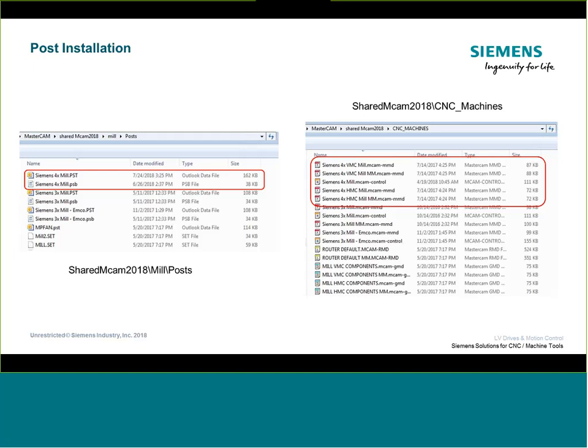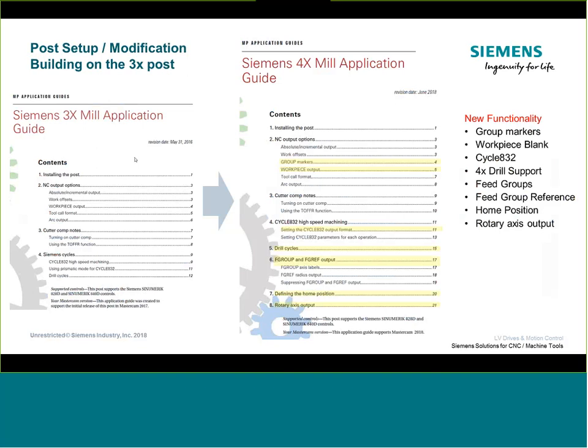Where your shared Mastercam folder is depends on your install — you can change the path. It often installs to My Documents by default; do a search if you don't know where it is. The machine definition files support both a vertical machining center and a horizontal machining center. The vertical will be a standard A-axis rotary out of the box, and the horizontal is a B-axis rotary combination. If your setup differs slightly, there will be a little modification needed to the post.